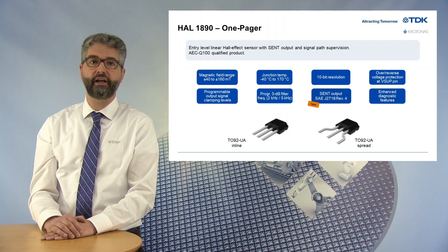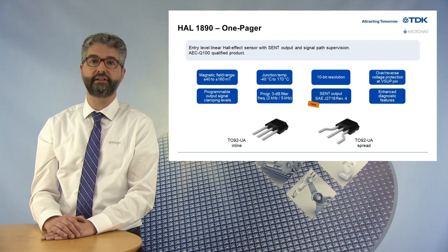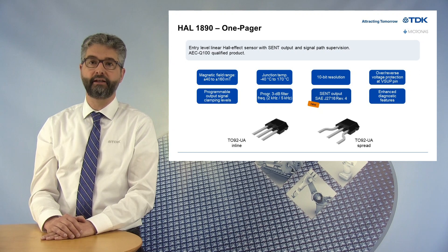Together with the HAL1880 variant with analog output, the HAL1890 is part of the entry-level segment in TDK Micronas Linear Hall-Sensor portfolio. It provides a cost-effective design with signal-path supervision and, that's new, with a digital output supporting the latest SEND protocol according to the SAE G2716 Rev4.